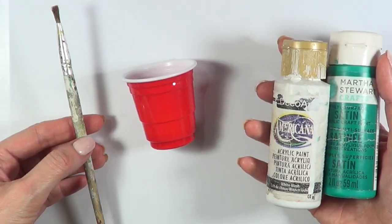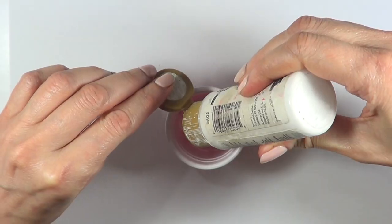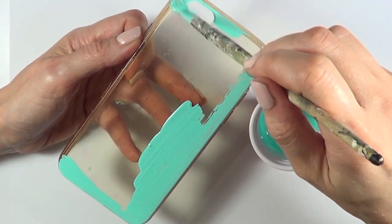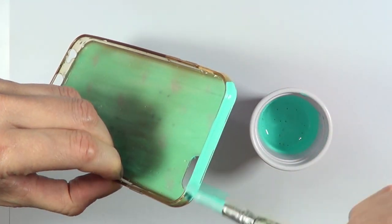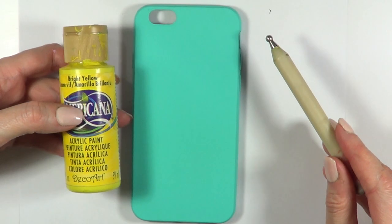You don't have to use a clear one. I'm going to be using a brush, a place to mix, my white acrylic paint, and my Chill by Marabu. I'm just going to be covering my phone case, giving it two coats, until the whole thing is opaque enough, and I'm going to let it dry.